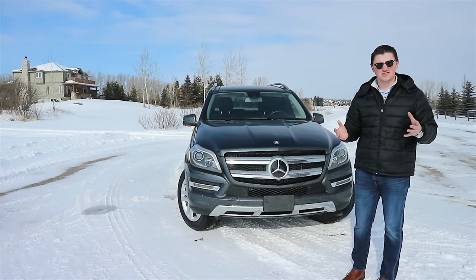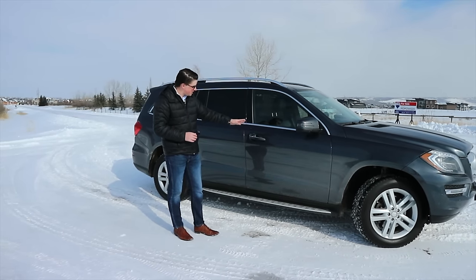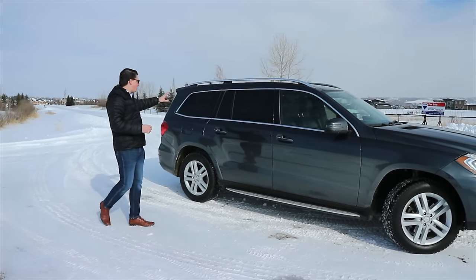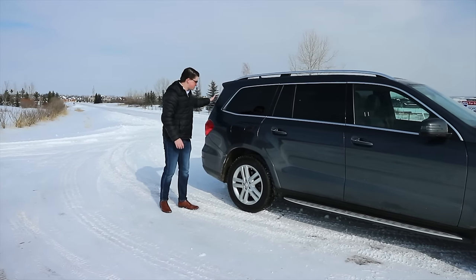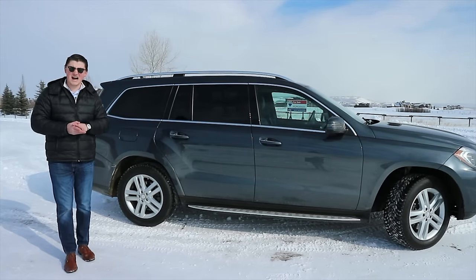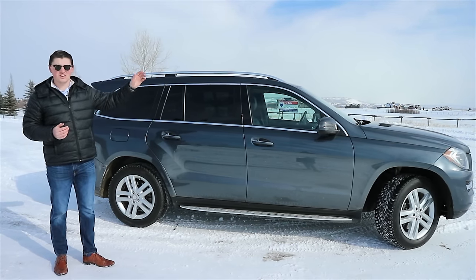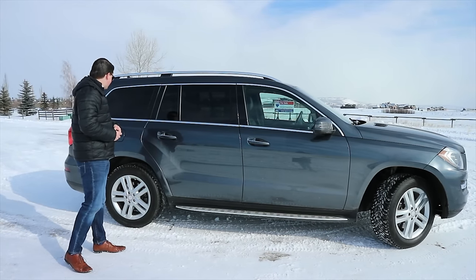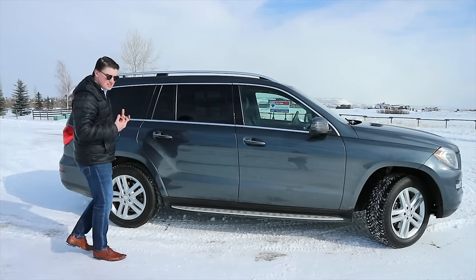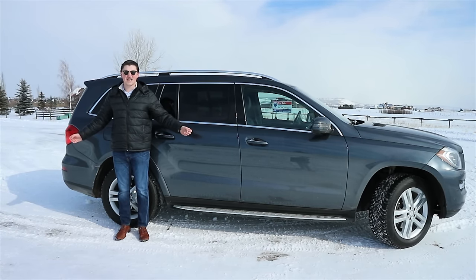Let's move on to the side. We have the side steps here to help enter your GL. Along with that, we have a massive quarter section here. This window on most cars is pretty tiny — about a half to a third of the size of the rear passenger window and the front windows — but as you can tell here, it's pretty much the exact same size. It's absolutely massive. I am 6'2", and this is what it looks like beside me. It's absolutely humongous.